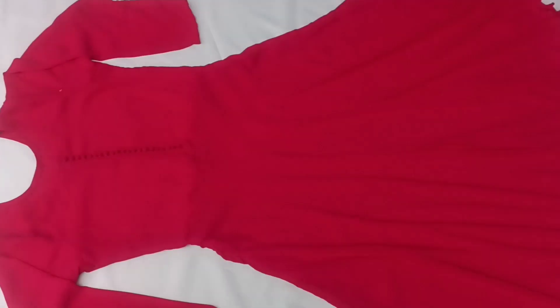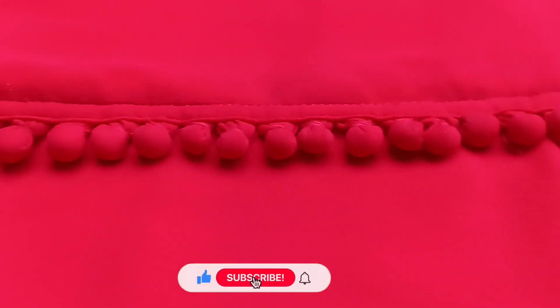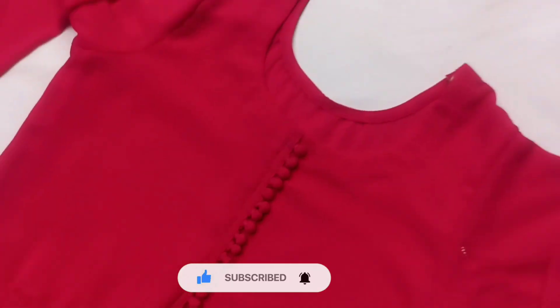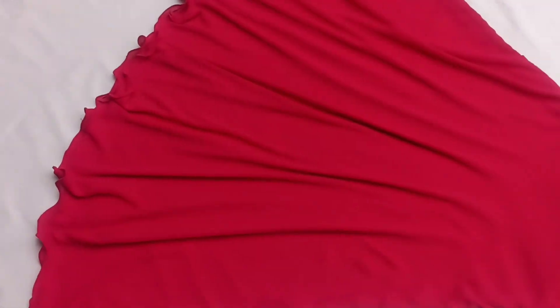How does this look? I hope it looks good — please tell me how it looks. If you haven't subscribed to the channel, please subscribe and click the bell icon. I will see you in the next video with new ideas. Bye bye!